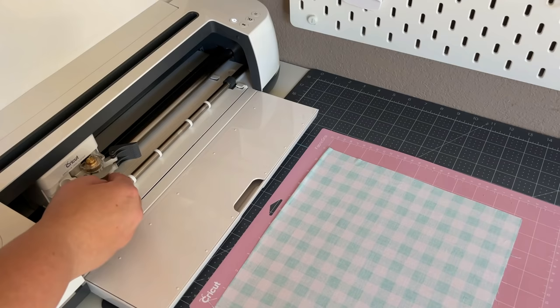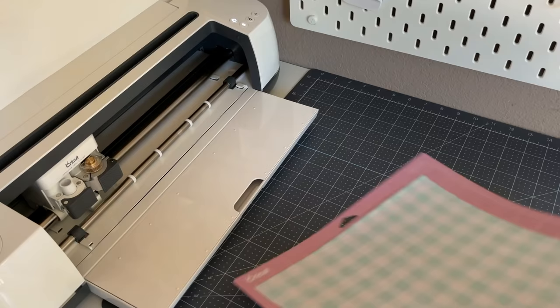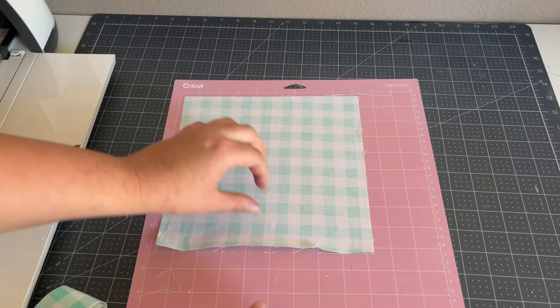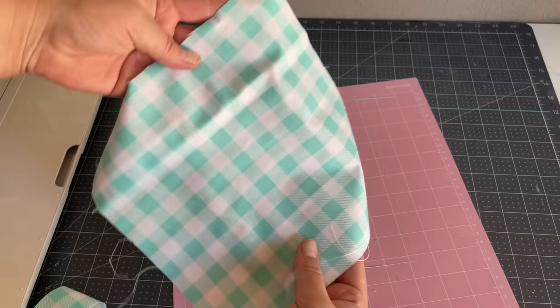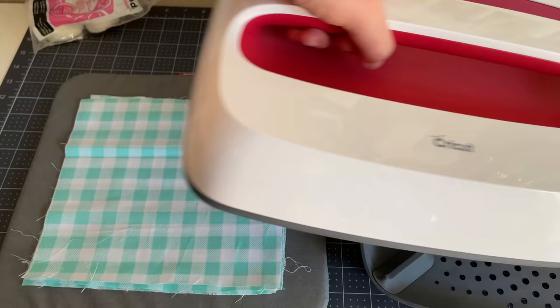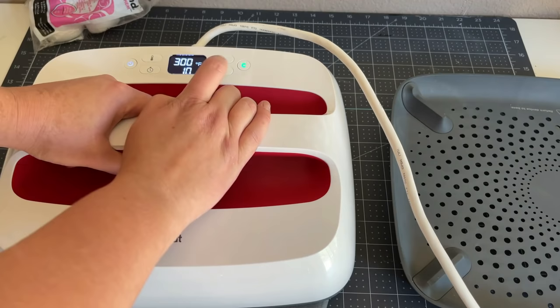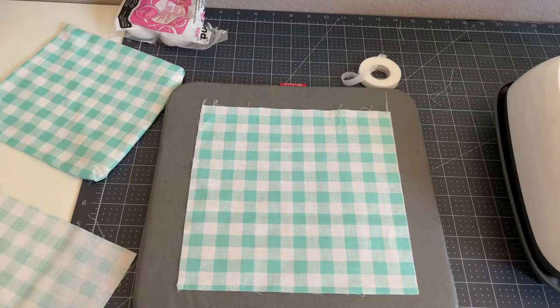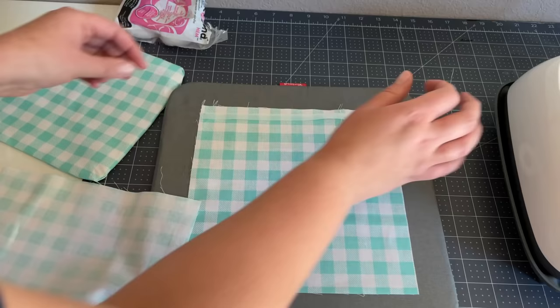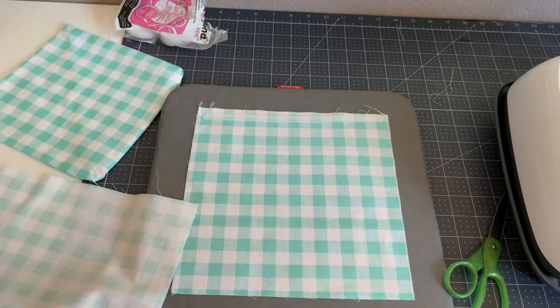I press the load/unload button and then the go button. If you're terrible at cutting straight lines, the Cricut machine does it perfectly, which is why I'm using this to make my napkins. I unload my mat and peel my fabric carefully away from the mat, take off the excess fabric, and I have a perfect 9 by 9 cut. I repeat this process for the other seven squares. Next I set my EasyPress to 300 degrees for 15 seconds and stack my fabric squares on the heat press mat, preheating four at a time while also ironing out any wrinkles. I'm using this no-sew heat bond, which is perfect if you aren't great at sewing. You can find this product at your local Walmart or craft store.